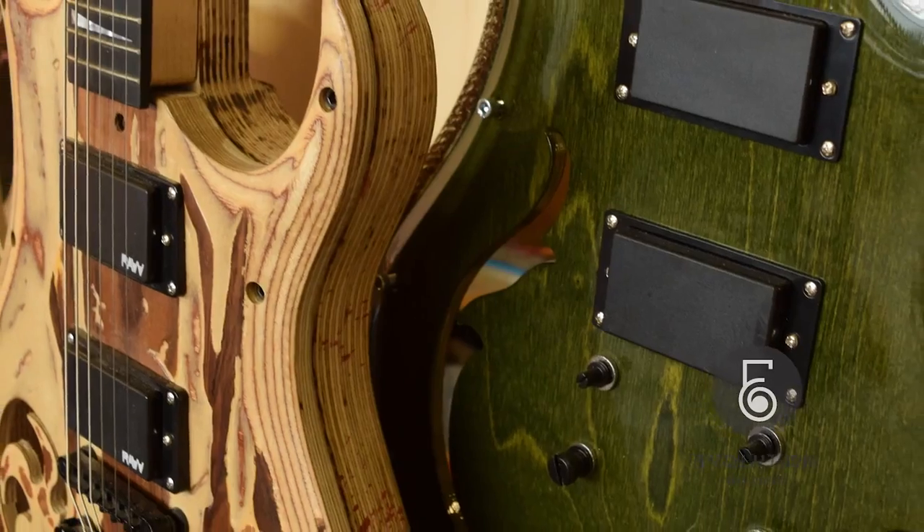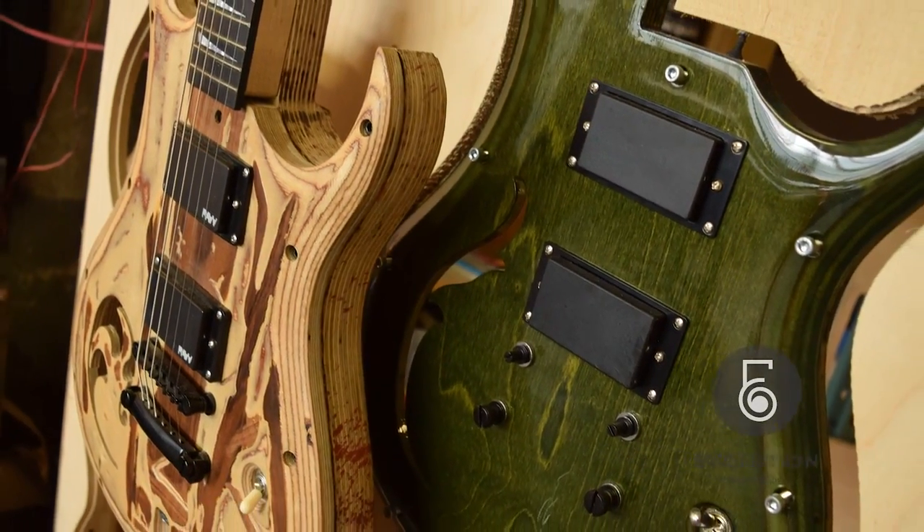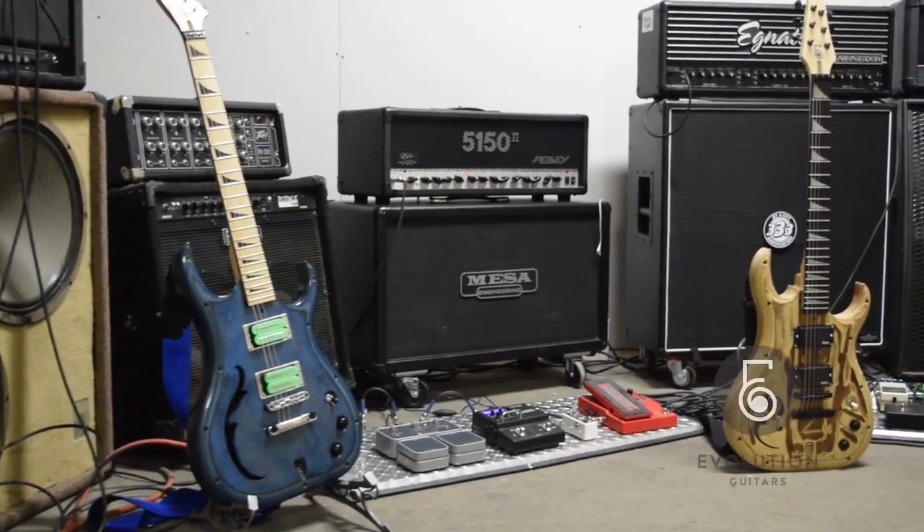Hey, this is Tim from Evolution Guitars. This video is to show you a little bit about our company, what we're doing, what we've done. Stay tuned and see some awesome guitar playing, some awesome testimonials from other guitar players, and just enjoy.